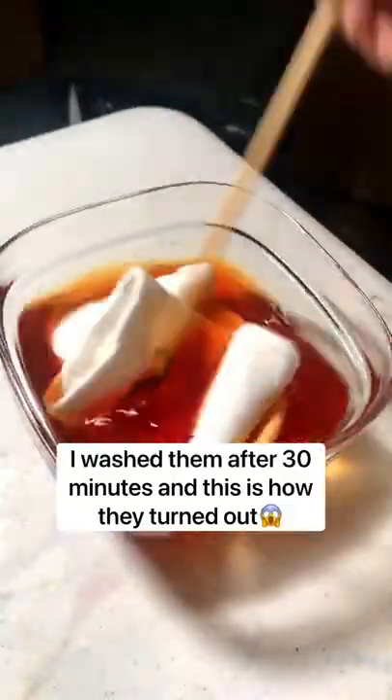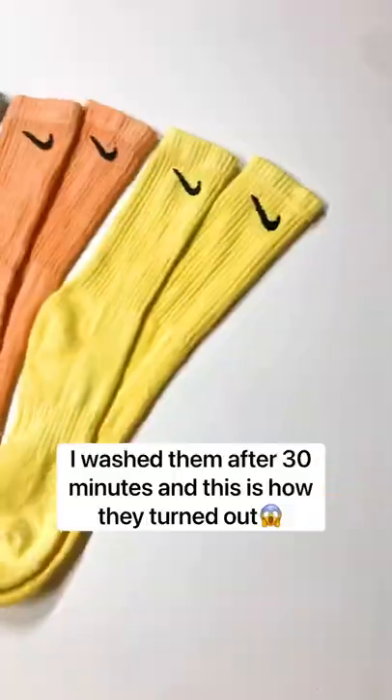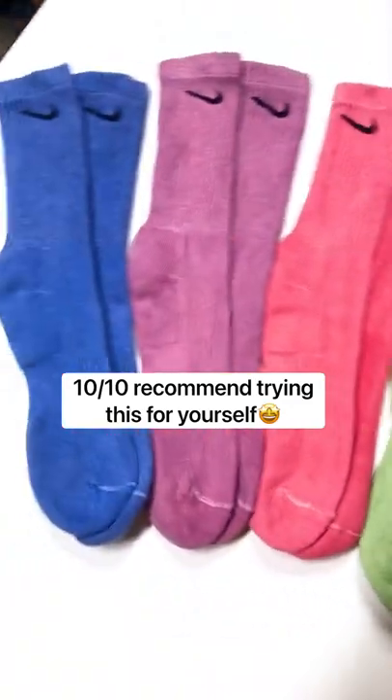I washed them after 30 minutes, and this is how they turned out. 10 out of 10, recommend trying this yourself.